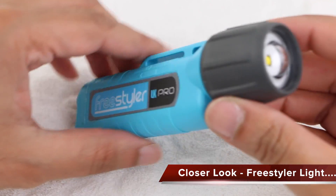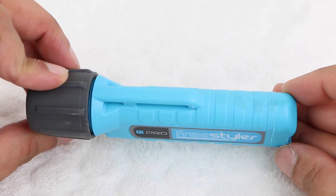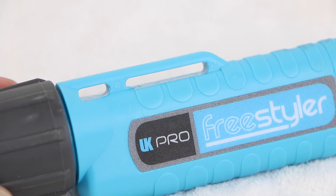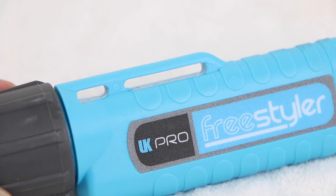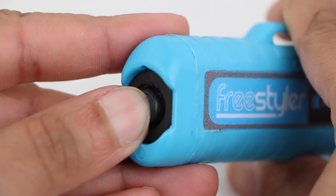Constructed from a tough blue plastic and branded on both sides, the UK Pro Freestyler Video Light features an ultra-wide angle beam which matches the wide-angle shooting of the GoPro camera, while being waterproof up to 3 metres. Shaped holes at the top of the unit allow the installation of wrist straps should the user prefer. On the rear we have a single power button coated in a rubberised material which gives tactile feedback when pressed.